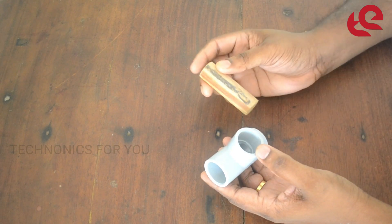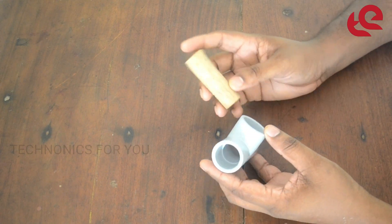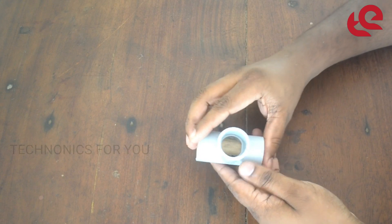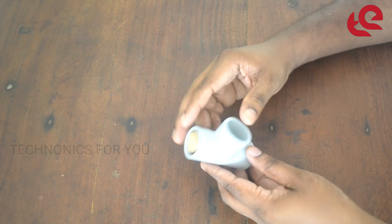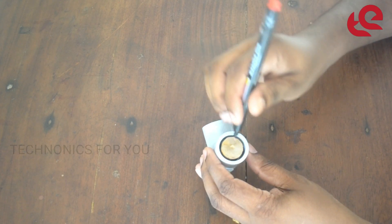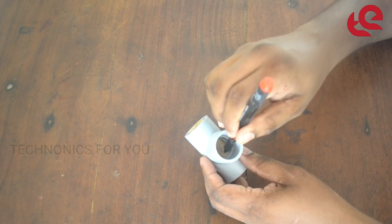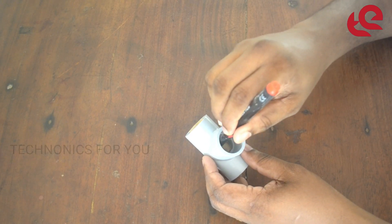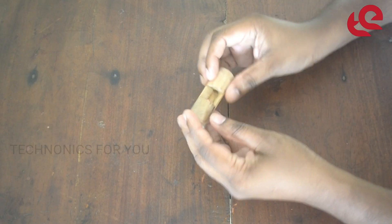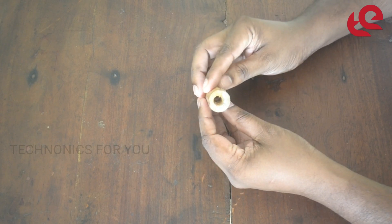I'm going to show you a piece of a round shape. We will cut the whole thing. We will hold it. We will cut the whole thing. We will cut the two pieces off. I will mark the wood piece. Now I will cut this wood piece.